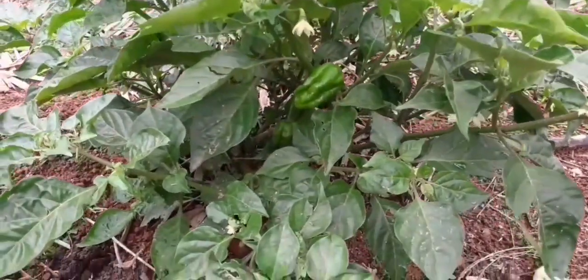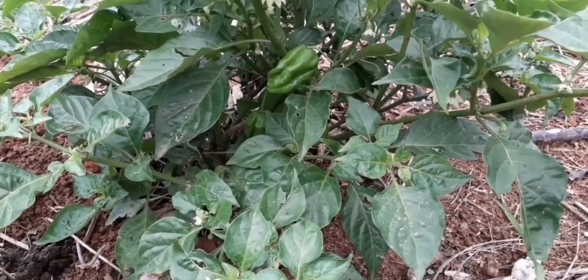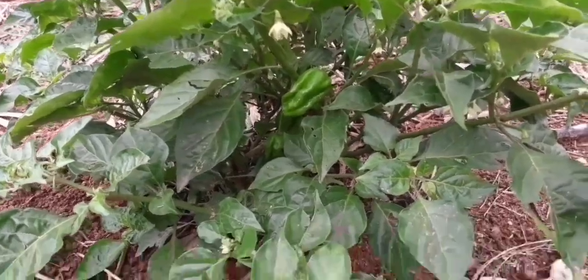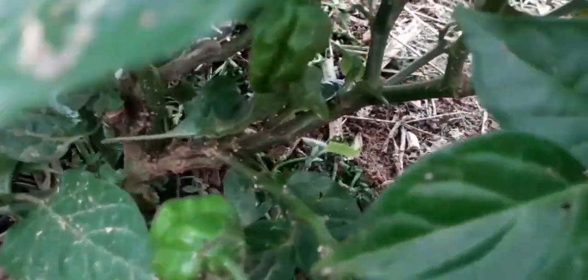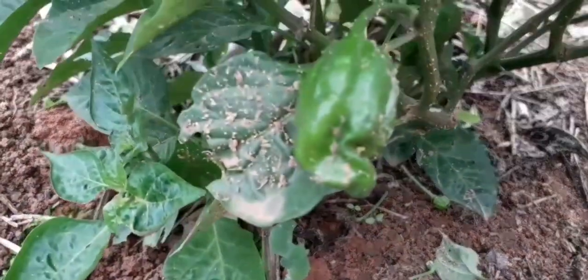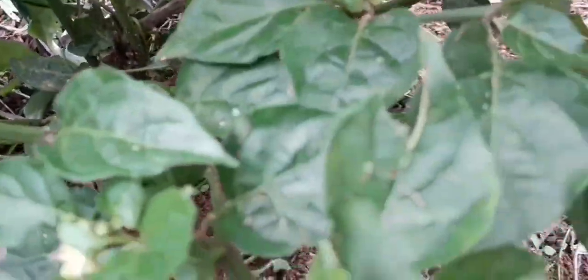Agora eu vou mostrar para vocês essa daqui, que é a habanero chocolate. Ou chocolate habanero, como alguns falam. Essa é uma pimenta deliciosa, é ardida demais, muito mesmo. Mas ao mesmo tempo que ela é muito ardida, ela tem um aroma delicioso. É dela que eu tenho um molho aí no meu canal — é um dos meus primeiros vídeos. Já tem algumas aqui também. Quando ela está madura, ela fica marronzinha, da cor do chocolate mesmo. Fica linda. Essa aqui é das pimentas que eu conheço que eu mais gosto. É bem ardida, mas eu gosto só um pouquinho. Eu faço um molho com meia pimenta dessa e coloco só um pouquinho na comida, porque ela é muito ardida. Mas no molho ela fica muito saborosa, muito deliciosa.